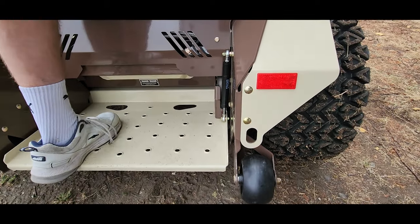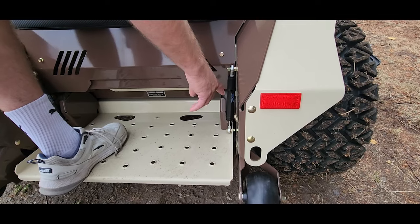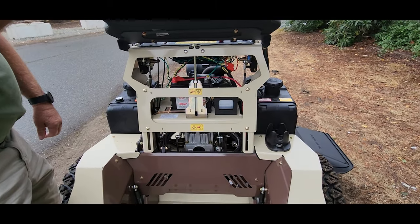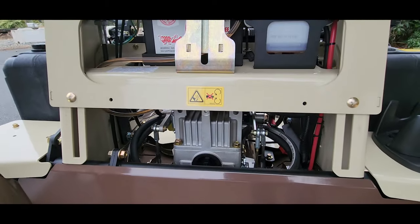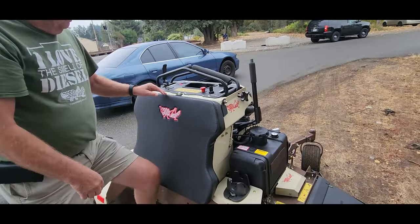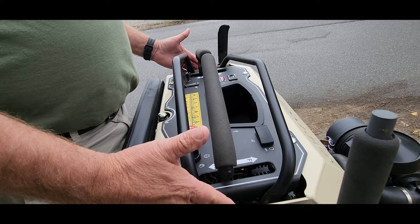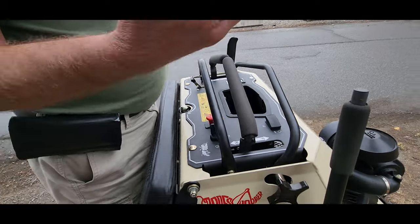You've got twin fuel tanks with 9.3 gallon capacity, a cup holder, and a suspension platform that's fully adjustable for rider weight, as well as dampeners to control the rebound and compression on the plate. Everything is easy to access from the machine.